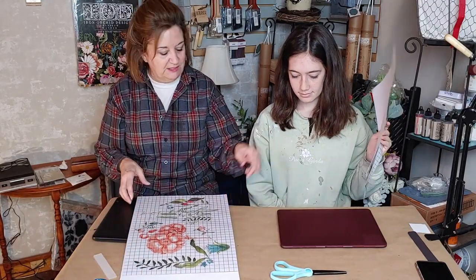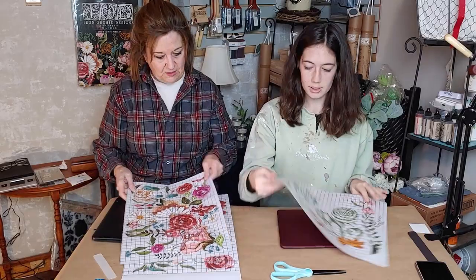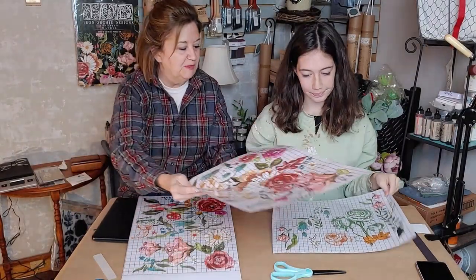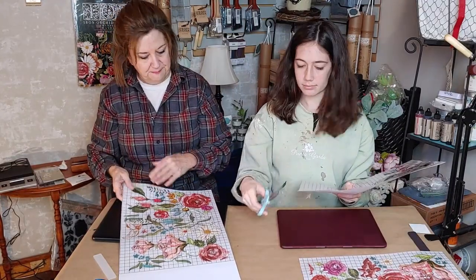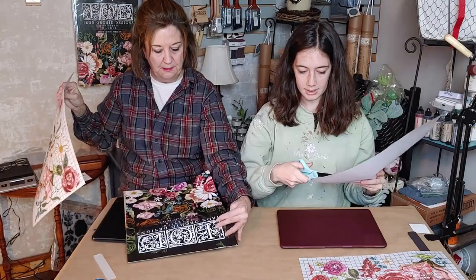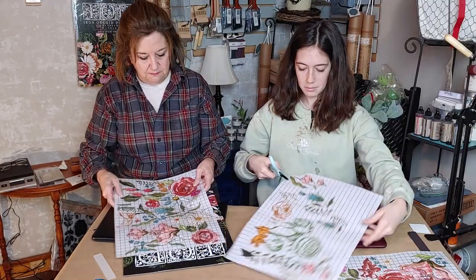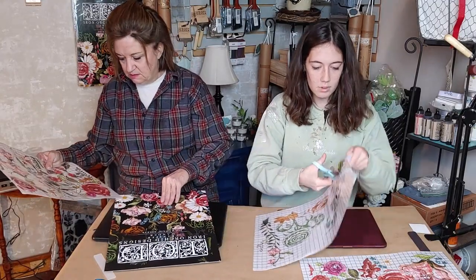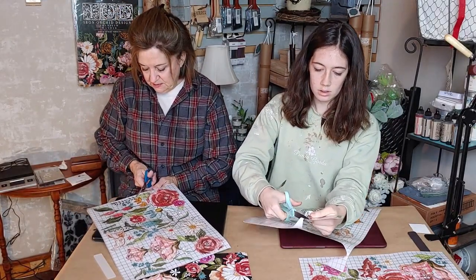Our laptops are different colors so we're picking out which designs we want. She's already torn out a page — she's interested in a big flower, and I chose little flowers to match the color. We both have scissors to cut out what we want. You don't have to cut precisely around a design — you can just randomly cut around whatever design you want.